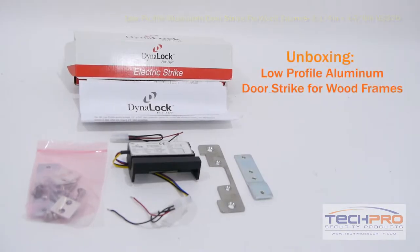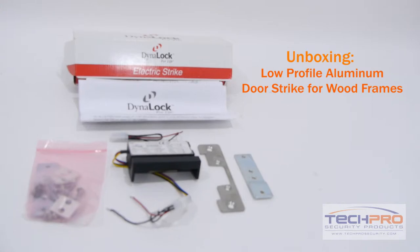It needs to be assembled using the screws, tools, and instructions provided. You can supply power by either using a 24 volt DC or 24 volt AC.